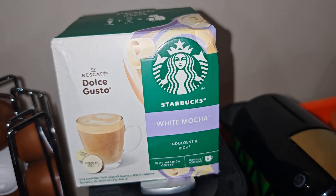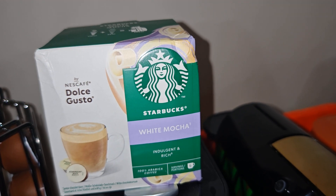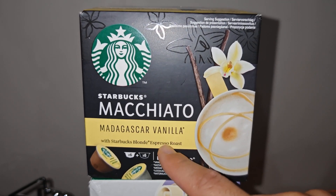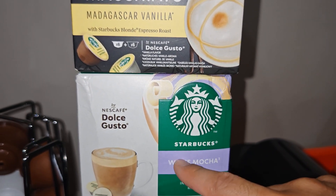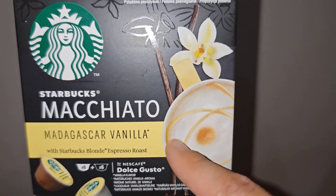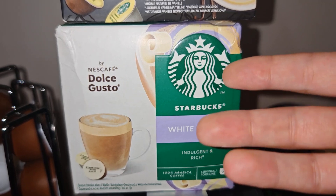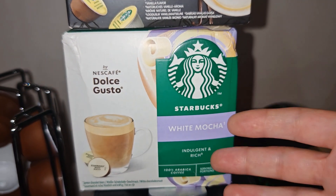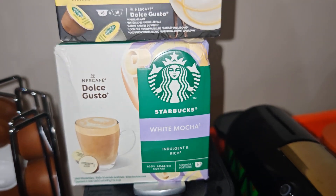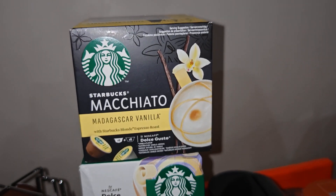It's good as a Starbucks signature capsule — there's caramel flavor, limited editions, and vanilla. For me, the vanilla is the best of all. I'll show you this Starbucks vanilla — it's sweeter than the white mocha. The vanilla uses a blonde roast which makes it sweeter, while the white mocha feels more intense and coffee-forward with less sweetness. I love the white mocha too, but my favorite is still the vanilla.